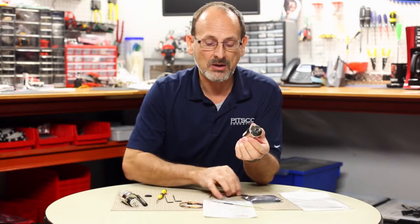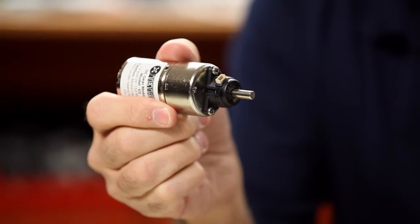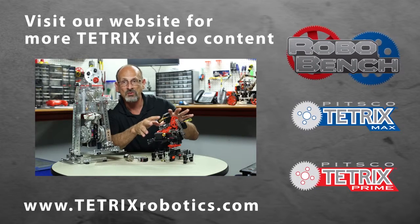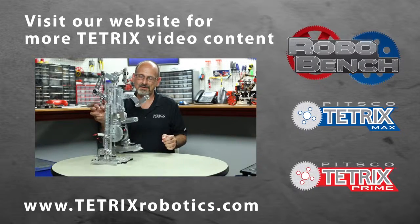The last thing to mention is that depending on the software program you use, the actual programming necessary and the input you get from your encoder can vary a little bit. So be aware of that and you should be comfortable depending on your program environment. I hope you found that beneficial. Maybe you can think of a use for that on your next robot build. Thanks for joining us — have fun out there and build some good robots. We'll see you next time.